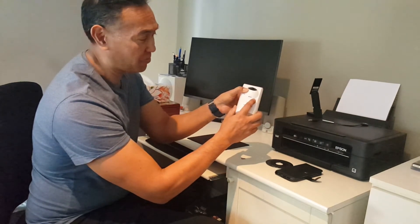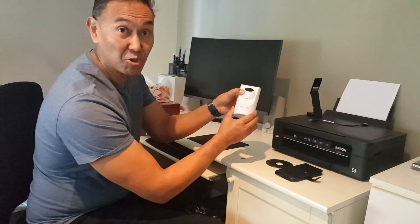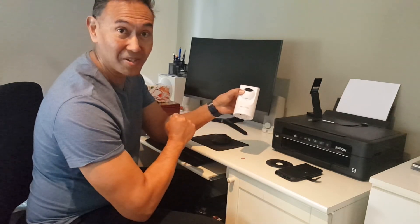So there you go — if you're ever wondering where the SD card slot is on the Nextech QC 3900, that's where it is. Thank you.